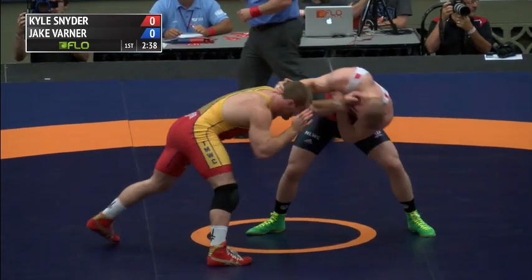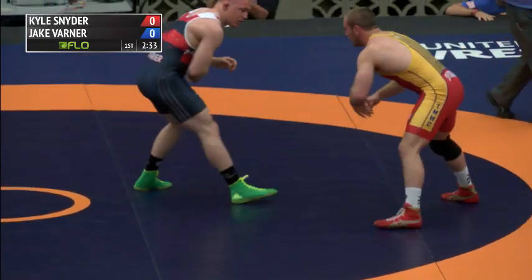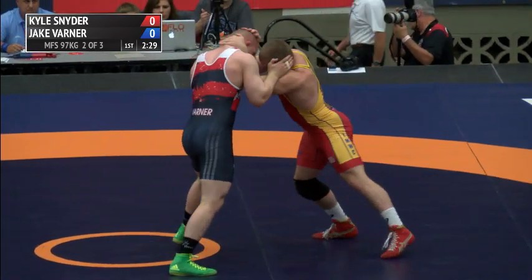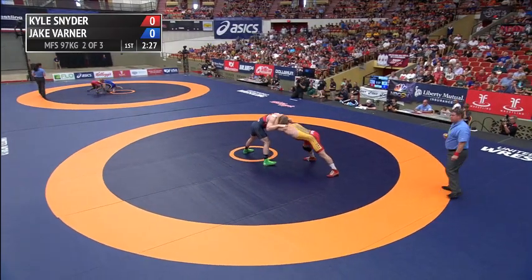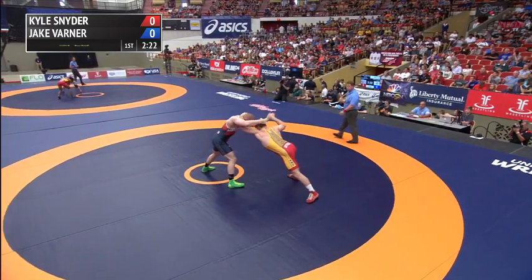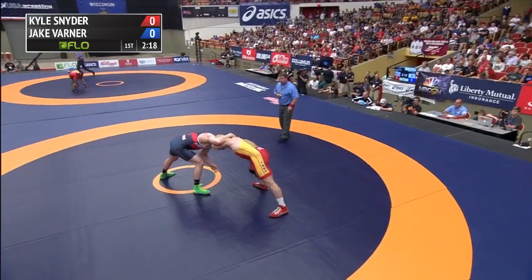Snyder in the red, Jake Varner in the blue. Varner trying for an over collar, goes to the patting an ankle pick — can't get it. Slaps the sock of Snyder but can't get any closer. When Varner strings moves together like that — over tie, shuck to an ankle pick — that's going to be how he gets takedowns against Snyder.